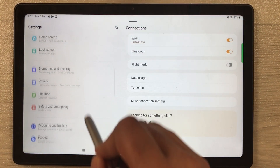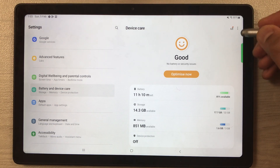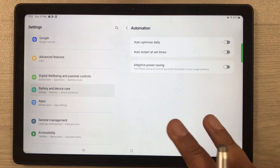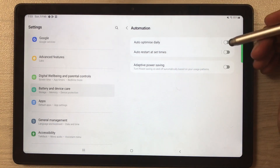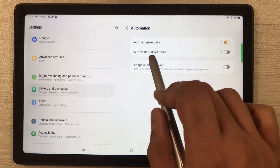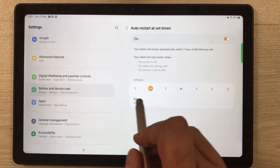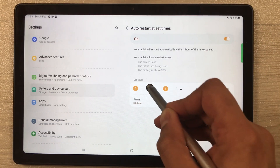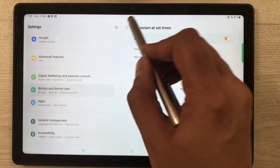The next tip is about automation. Go into Settings, scroll down, and select Battery and Device Care. Tap the three dots menu and select Automation. There are three settings to enable: first, enable Auto optimize daily; second, enable Auto restart at set times and configure a schedule — you can select days like Monday, Tuesday, and set a specific time.